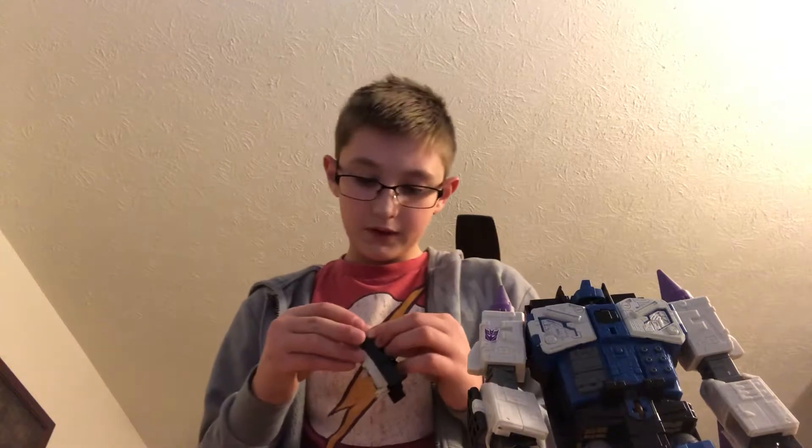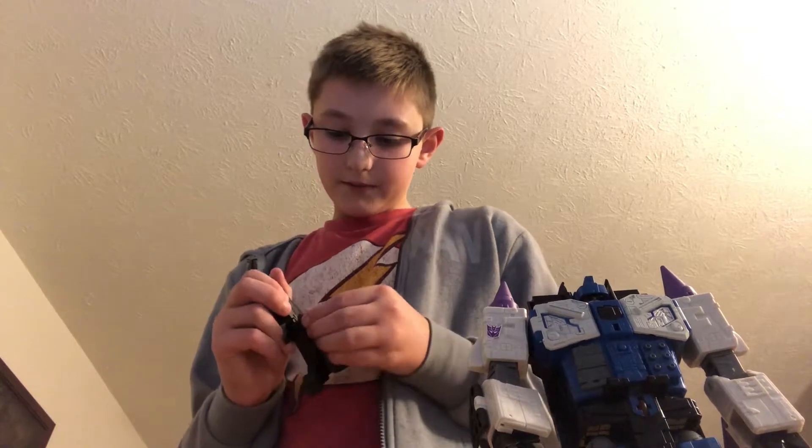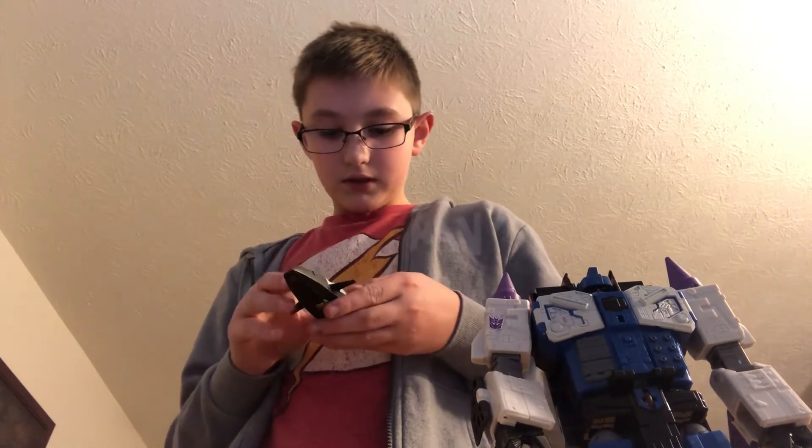He transforms into three different things — so there's his unboxing. For the jet mode, here's his cockpit. The shield is fully liftable too, so it's pretty awesome. It's pretty hard — I had the same exact trouble with Sentinel Prime trying to transform him.